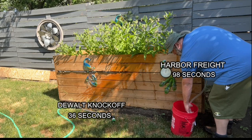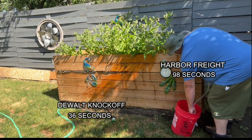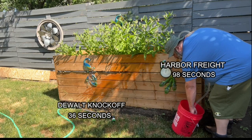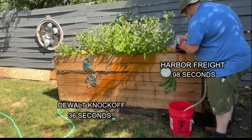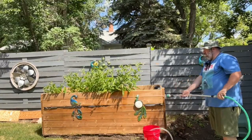Not a bad showing, but the DeWalt absolutely blew it out of the water. Let's just say one sucks and the other blows — sorry for the dad joke — but yeah, you can see the difference in pressure coming out. So the next head-to-head is going to be the spray test.